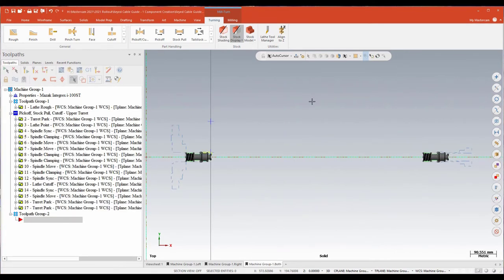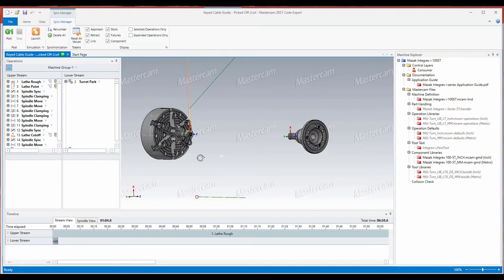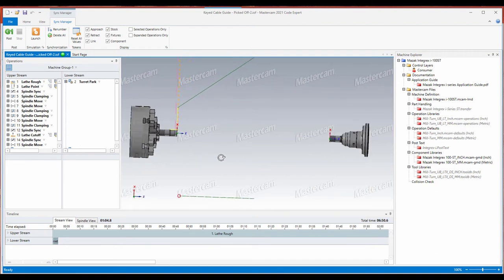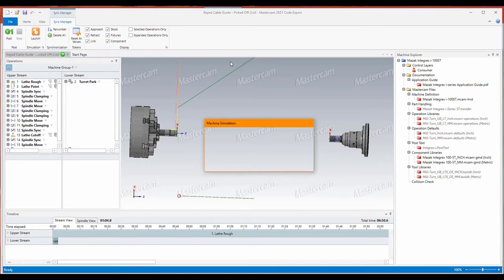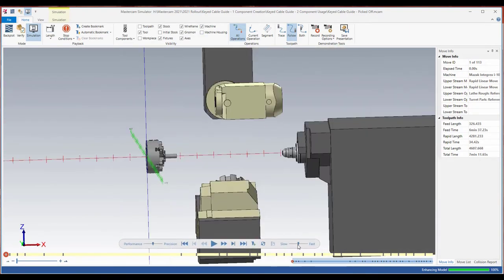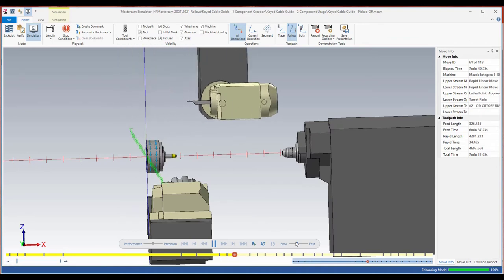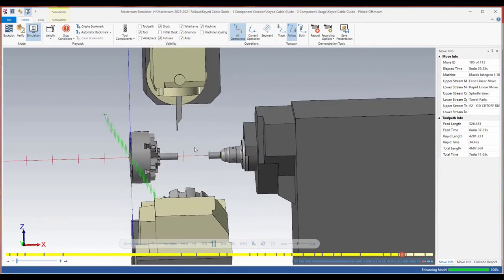Now that I've added my chuck and collet chuck to my machine environment, I want to look at how that looks in my machine simulation. I've already got some toolpaths written and the machine loaded with those elements. I'll select all my operations, hit the G1 button, and get into machine simulation to see if things are lining up the way we expect. CodeXpert loads my sync manager, and you can see I'm already seeing the jaws, the new chuck, and the collet chuck. Firing up the full sim, there's our nice Integrex — turning off the machine housing so we can see those new added elements working in the sync manager and machine simulation.